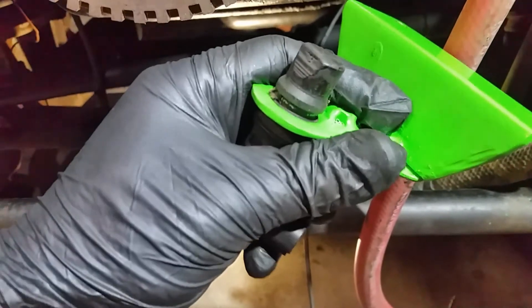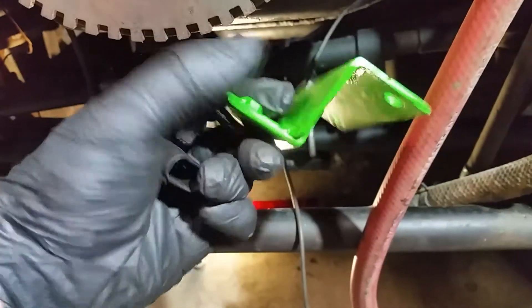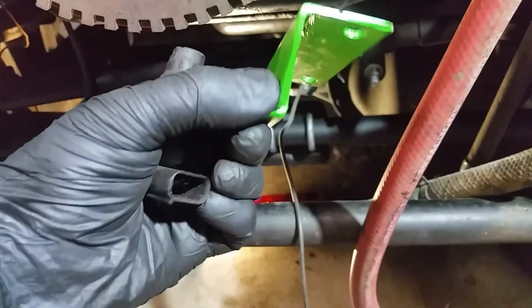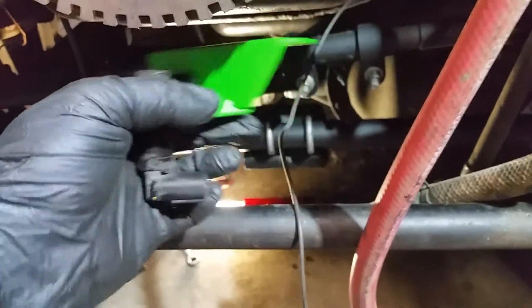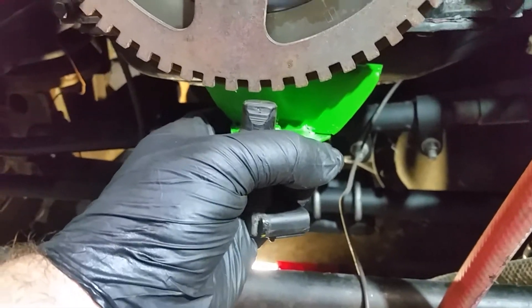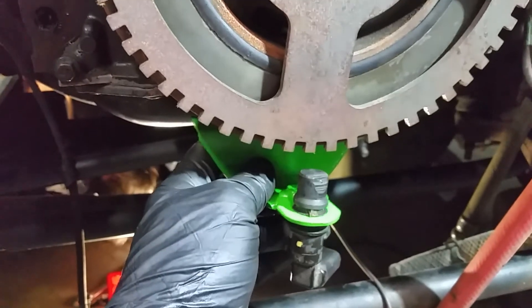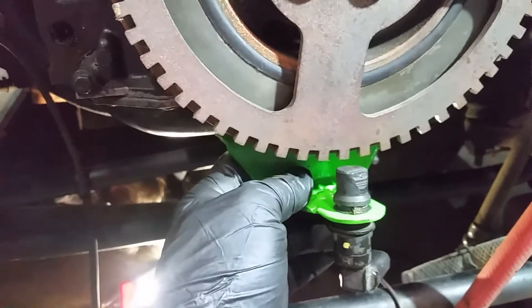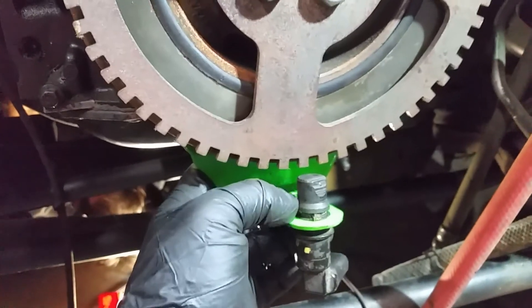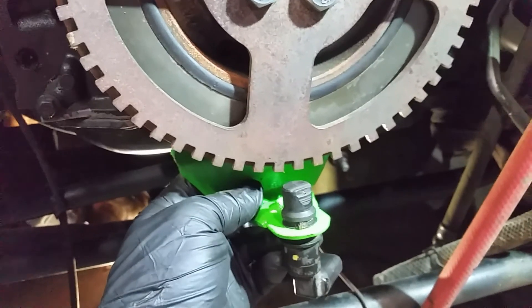We drilled this out so that it would be a nice snug fit for the tack sensor — it fits snugly into the bracket. We measured this and welded it once we got the right height and clearance that we wanted. Hope that helps for those of you trying to fab this bracket up to finish your setups. If you have any questions, just hit them in the comment section below and I'll try to get back to you.